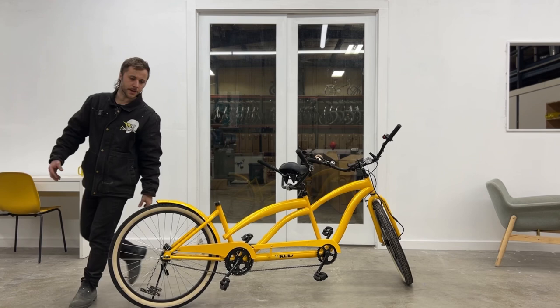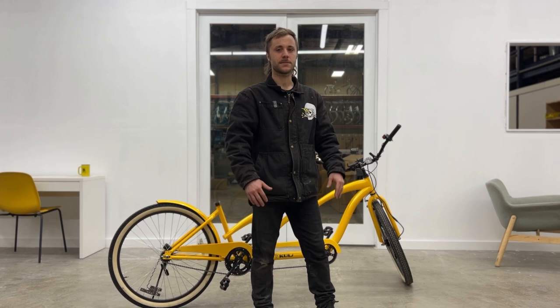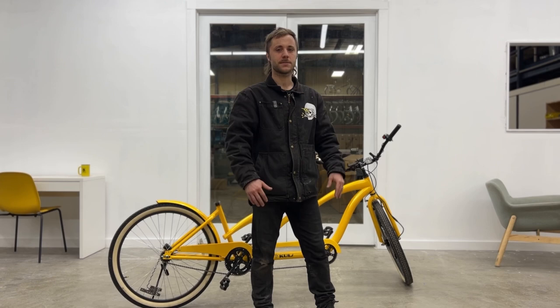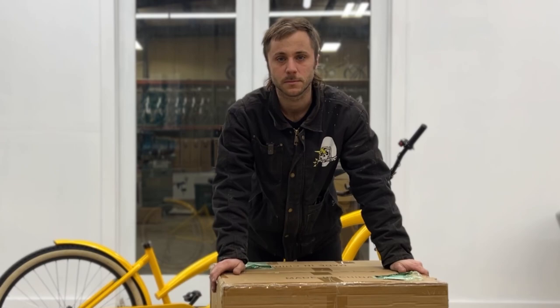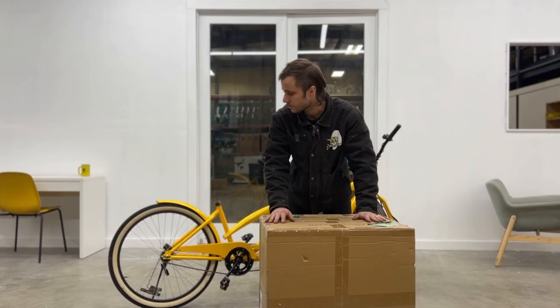We've had this tandem bike for a few years now. It does have a 250 watt motor on the front but that's not going to be enough, so we have to do something special. I've got a 1,000 watt motor and a 2,000 watt motor. I'm gonna push 2,000 in the rear and 1,000 in the front.